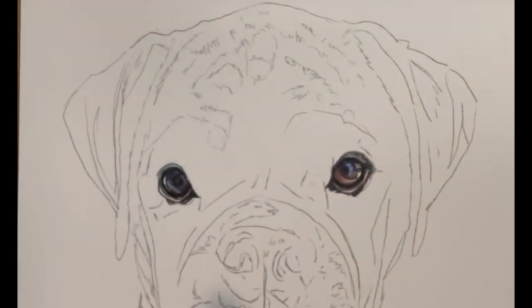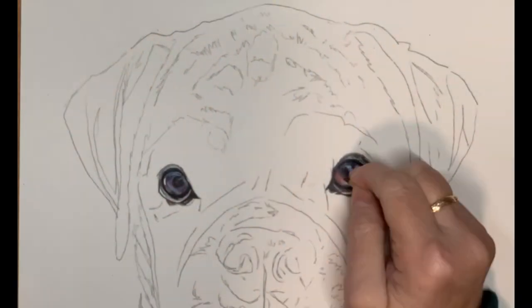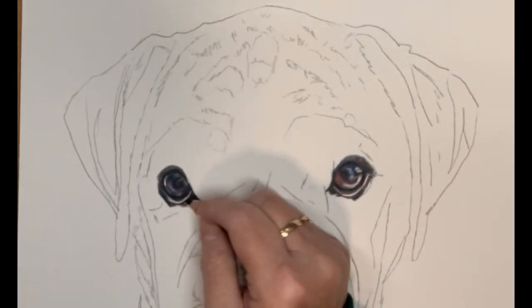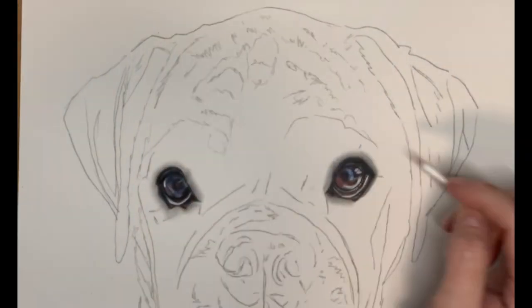Here we go building up the darks and the lights within the eye to get that really glossy finish. I always do a layer of Caran d'Ache Luminance white over the top.